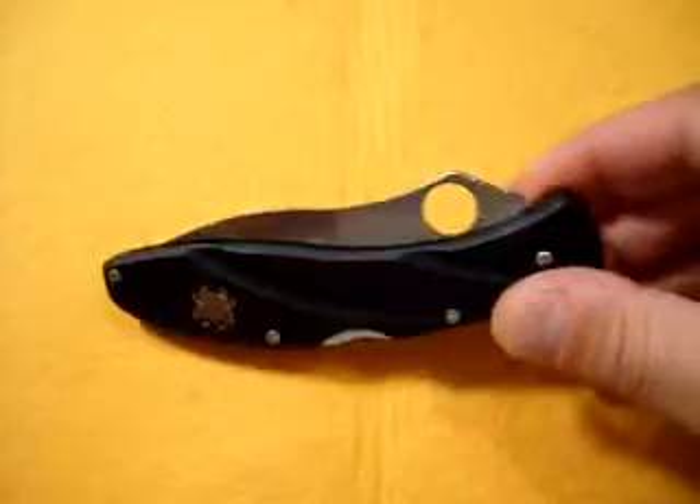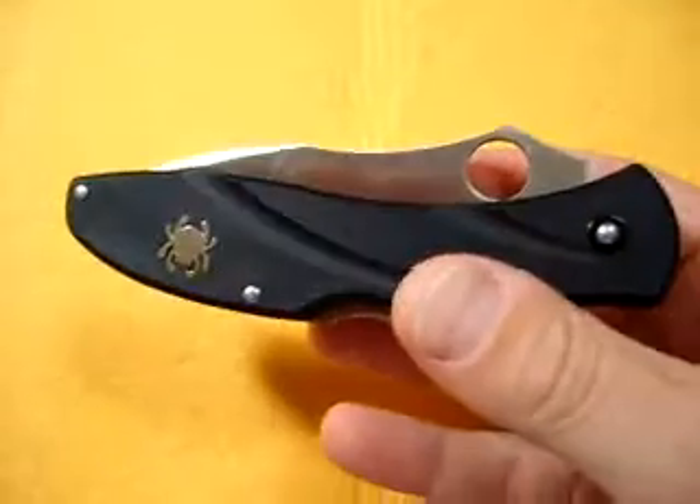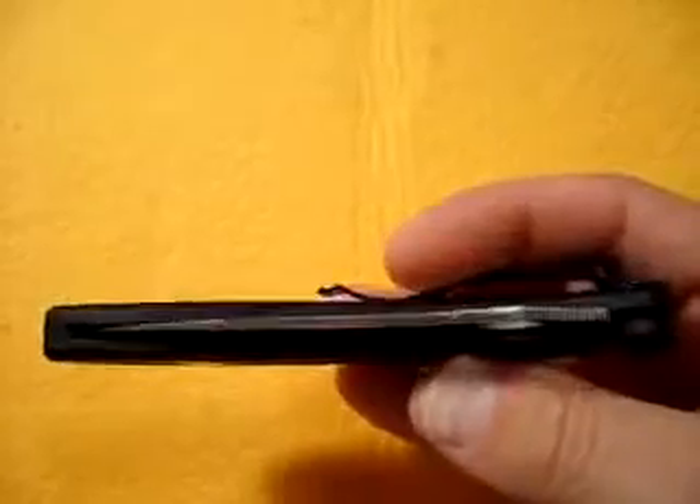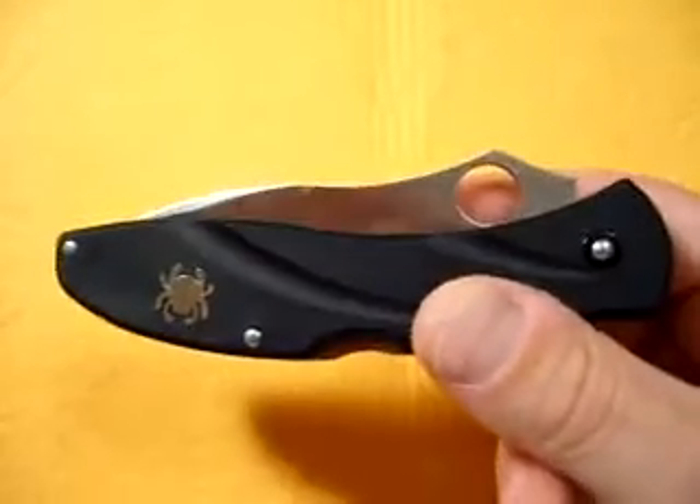I'm really happy with it so far. First thing you'll notice on a Cinefine is when you put it in your hand, it's like air weight, man. This is super lightweight. Reminds me a lot of almost like a flash, you know, to where it's a lot lighter than you would expect it to be.